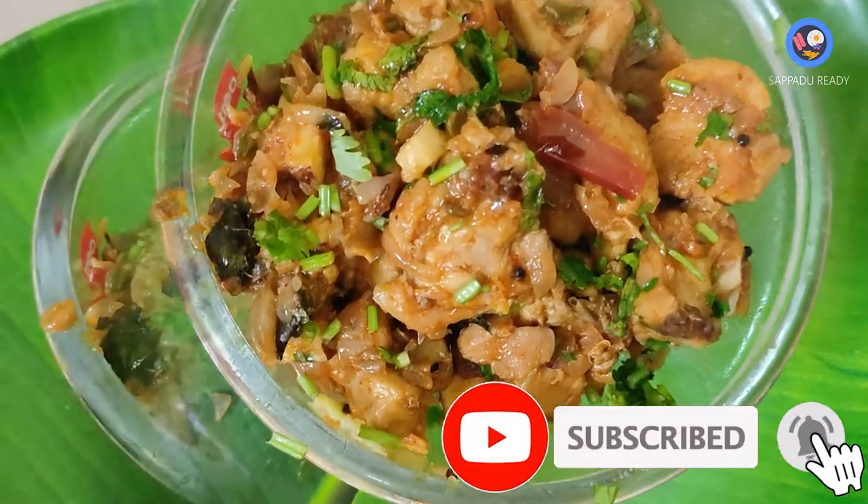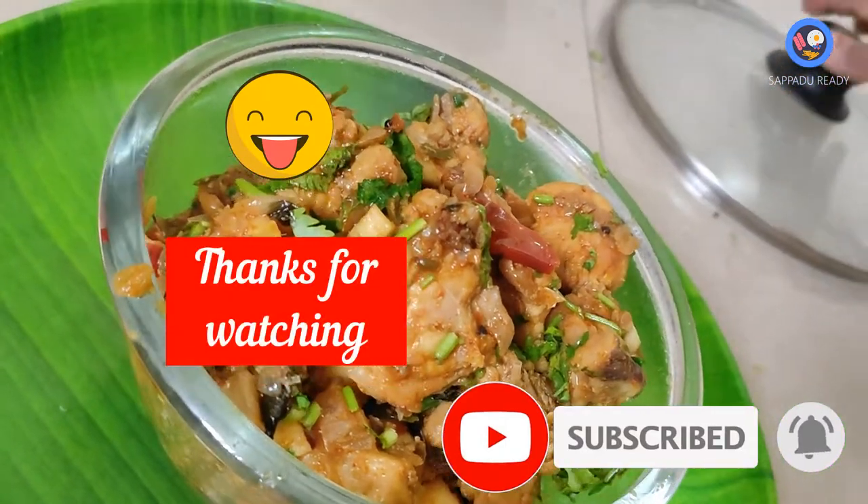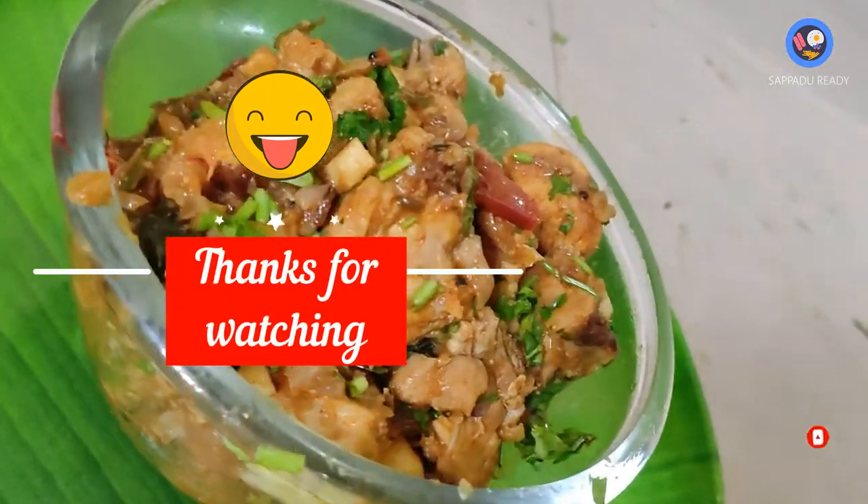If you feel healthy, subscribe to the channel. Thanks for watching. Thank you.